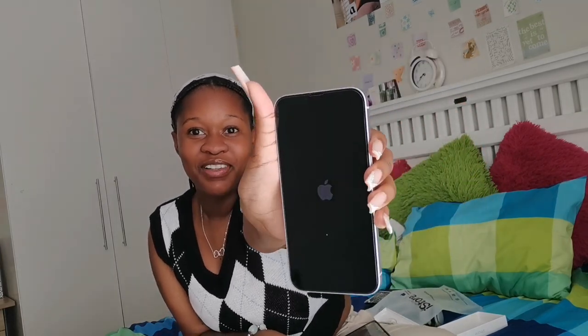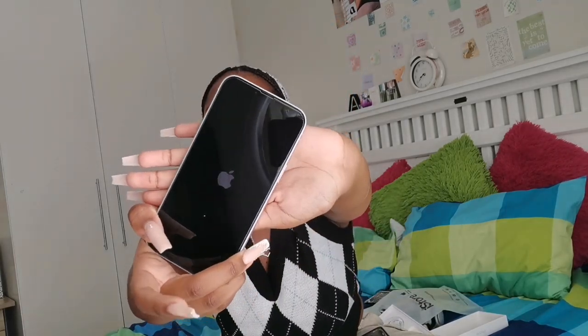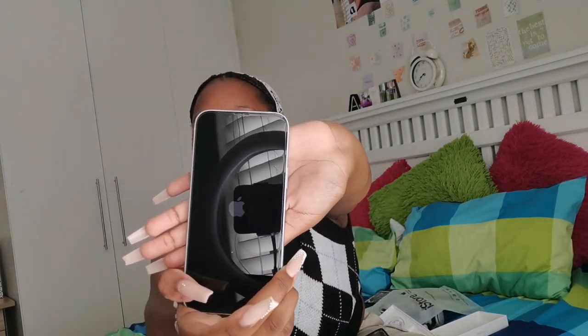Oh my gosh, look at the Apple logo! There's my phone. It starts with a little 'Hello' — then doesn't it go to 'Bonjour' after that? Okay, okay, iPhone!